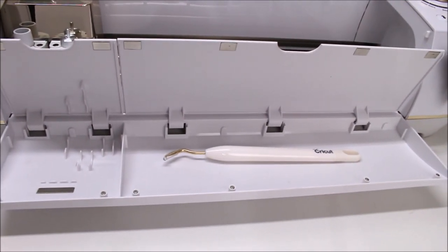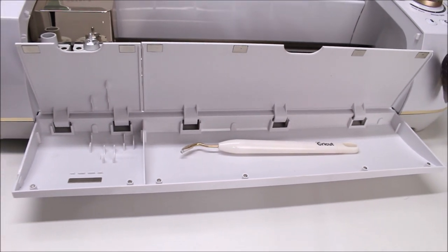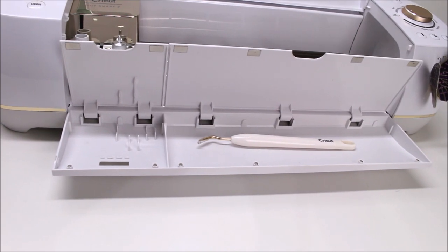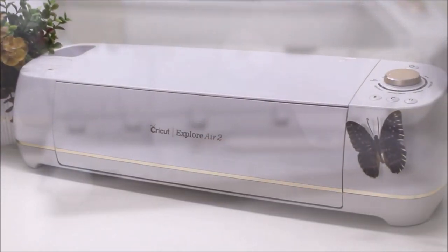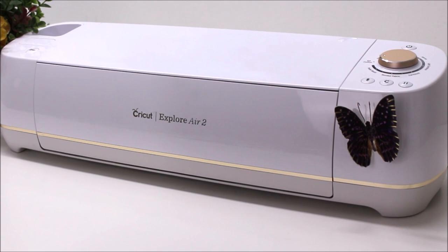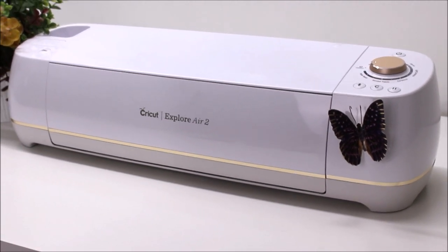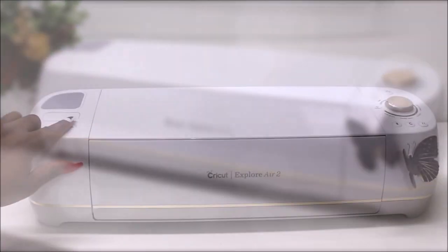On the bottom of this machine, there are two compartments for extra storage. The Cricut Explore Air 2 cuts a hundred different types of material, including vinyl, heat transfer vinyl (also known as iron-on), cardstock, paper, and even fabrics.